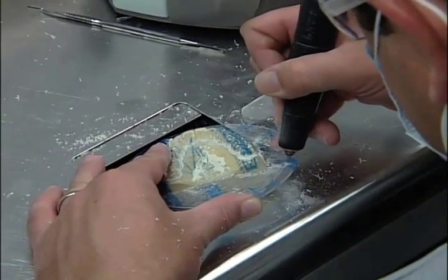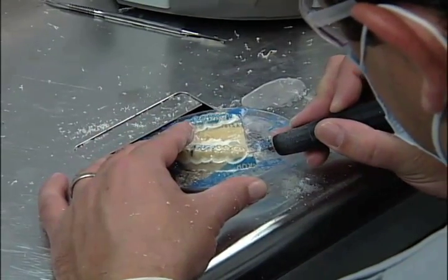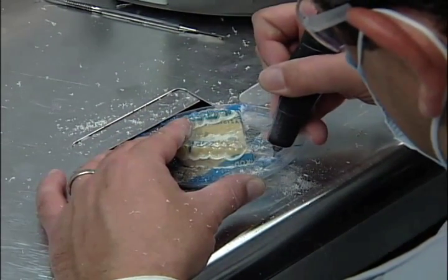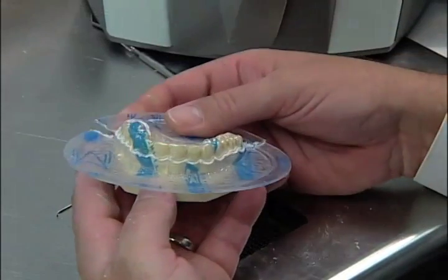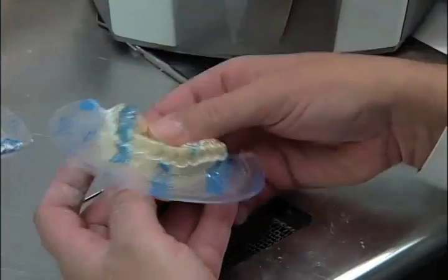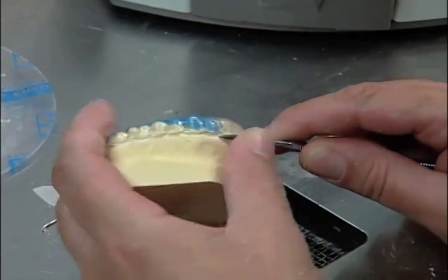When you are on the device, cut two lines from each corner of the model to the edge of the disc. Now you should be able to break away the extra material from the model. Remove the device from the model as shown.